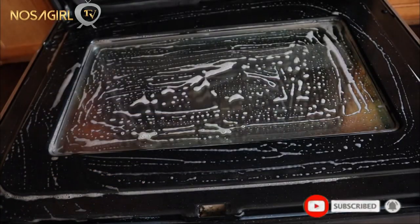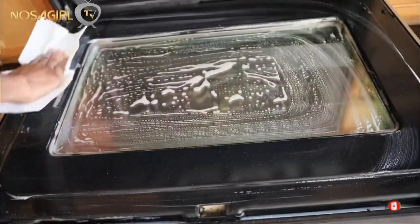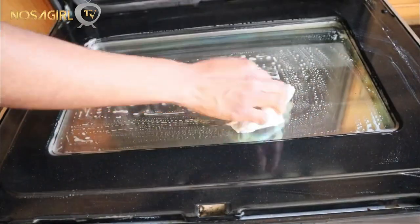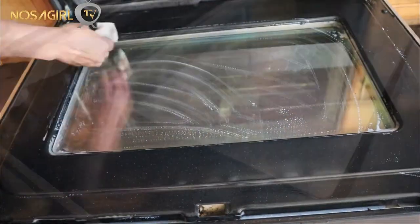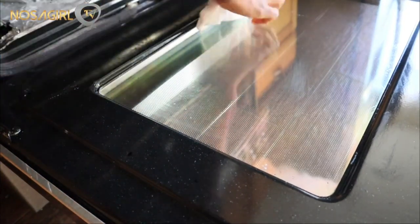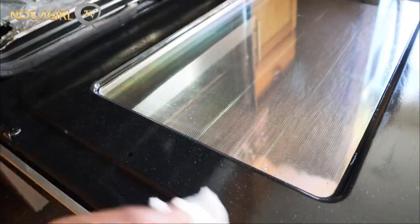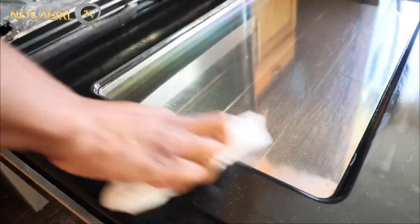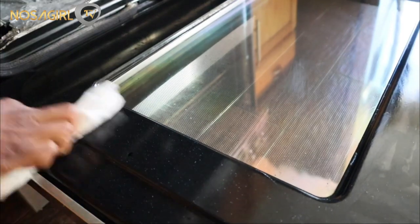I'm using a paper towel to wipe off the soap — you can also use a kitchen napkin if you prefer, but I like the paper towel since it's easy to toss in the trash. At this point you can see my oven is looking shiny and sparkly, brand new, like nothing has ever been made in here. This method is really amazing.